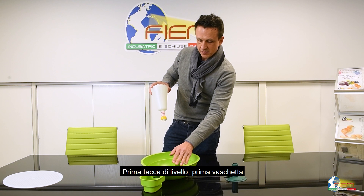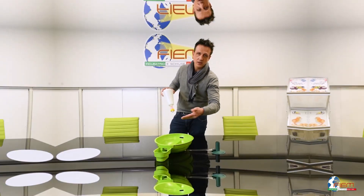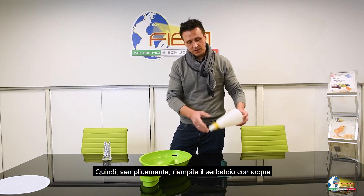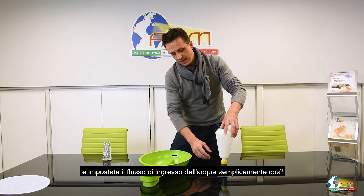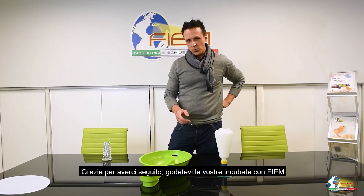Notch one, basin one. Notch two, basin two. And so on. So you simply fill the tank from the top and you adjust the entry of water simply this way. Thanks for watching this video and enjoy the incubation with Firm. Bye guys.